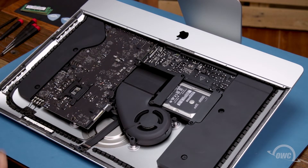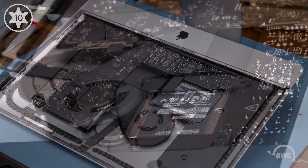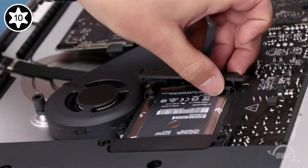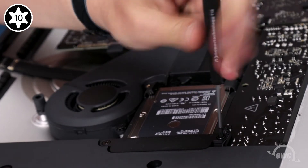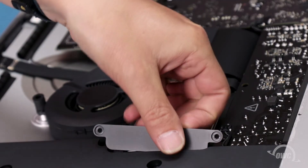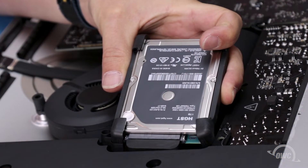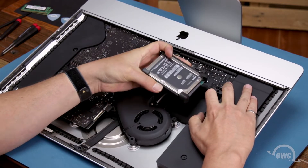To remove the hard drive, we'll need to detach the retainers held in by these four Torx T10 screws. Once you've removed the retainers, you can lift the drive up from the bay and detach the SATA connector holding it in. The connector can be tight and the cord is short, so it may just be a matter of finding the right angle. You can then set the drive aside.